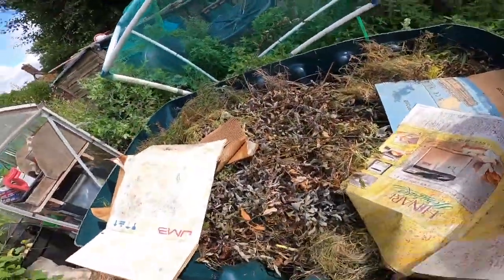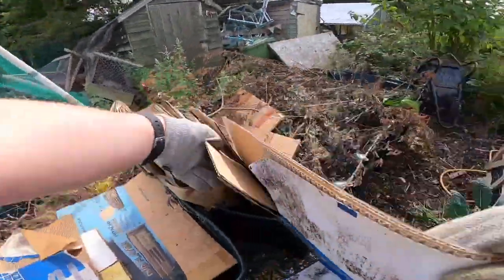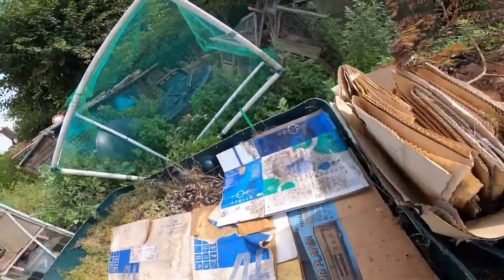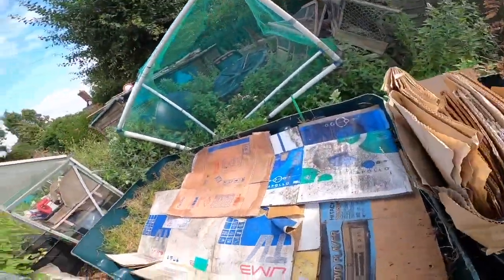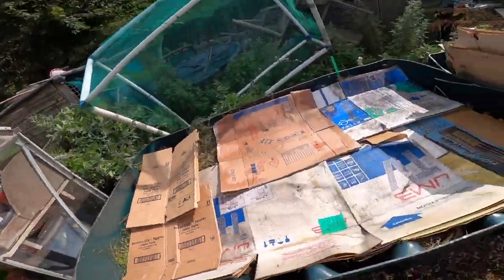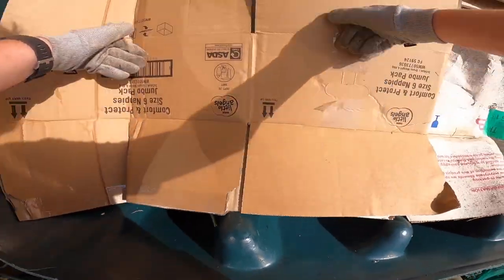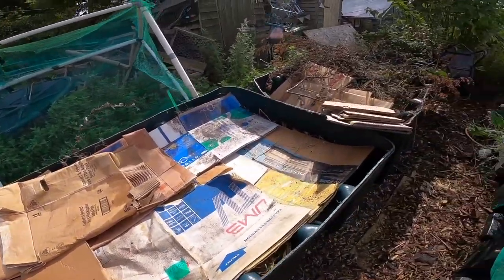Obviously if you've got a two-foot Hugelkultur bed and you've just started it, you don't want to be putting carrots in there that will probably go down to a foot deep. But what you can do straight away is start a shallow bed. What I've done with one of the beds is it's predominantly now full of weeds, so I've capped it off with a good thick layer of cardboard. In the UK, even if it's coloured and printed, it's printed with soy ink.